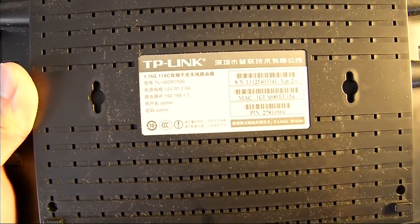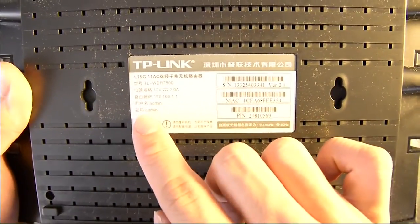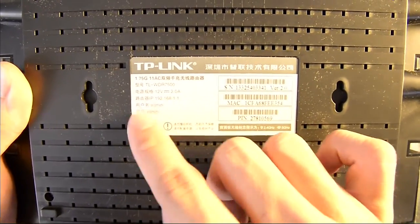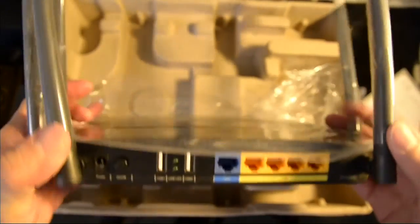On the bottom we have the serial number, model number, and the default password and username if you want to know. That's all on the hardware side. We'll take a look at the settings of the router in a while, and then move on to the review. I don't have professional equipment, so I'll basically test different points in my house and see how well the wireless performs.